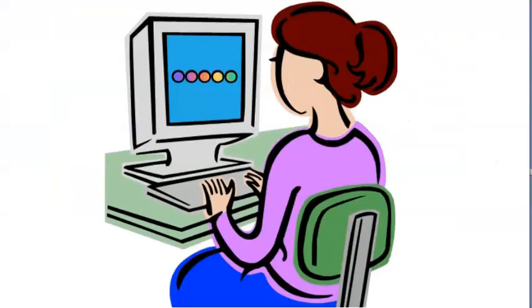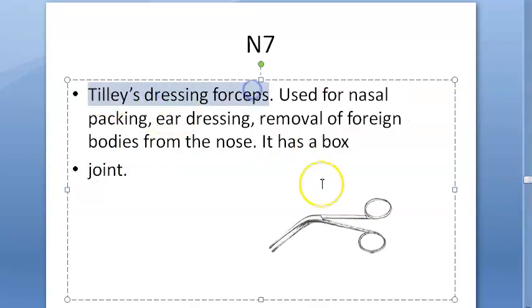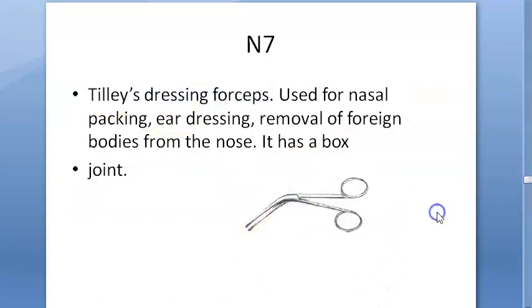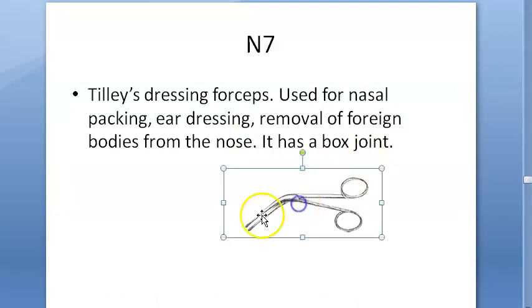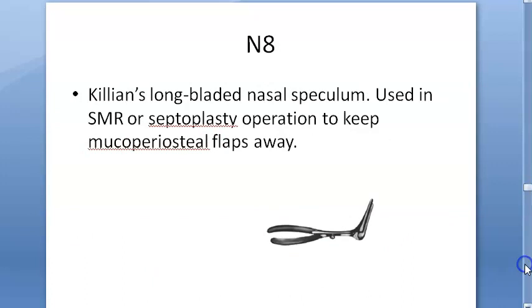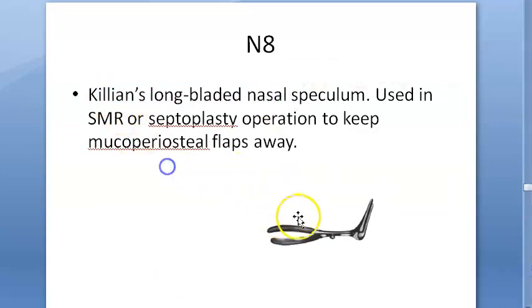Next, Tilly's dressing forceps — very common. It is used for nasal packing, ear dressing, and to remove foreign bodies from the nose. It has a box joint. This is very common and you should know it — Tilly's dressing forceps.